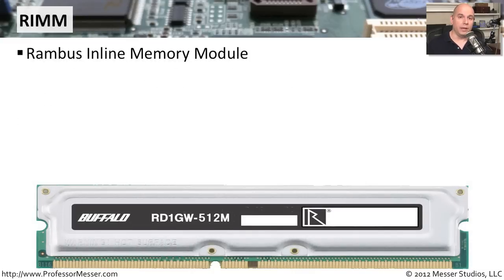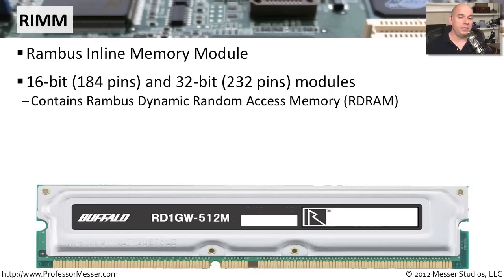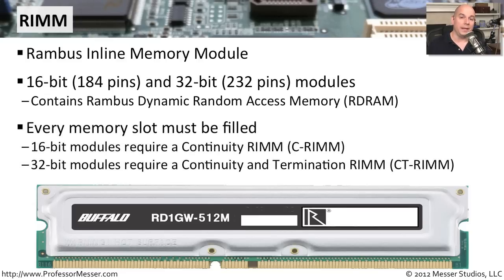The RAMBus Inline Memory Module, or RIMM, is a standard created by RAMBus. It's not found on many modern computers, but you may encounter it on older systems. There are 16-bit versions with 184 pins and 32-bit versions with 232 pins. These are referred to as RAMBus Dynamic Random Access Memory, or RDRAM. What's interesting about RAMBus memory is that it required every memory slot on the motherboard to be occupied — either with an actual memory module or with a continuity RIMM, sometimes called a continuity and termination RIMM.